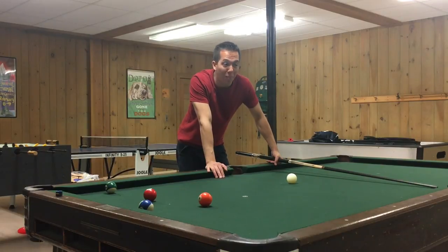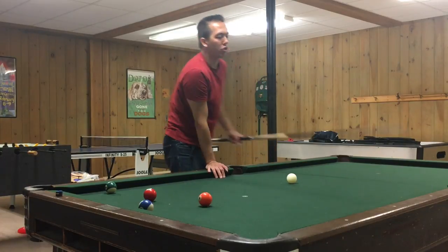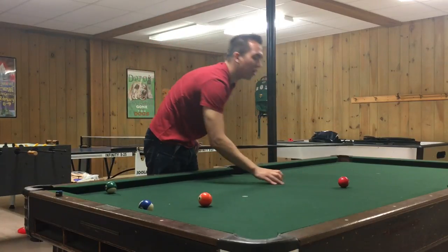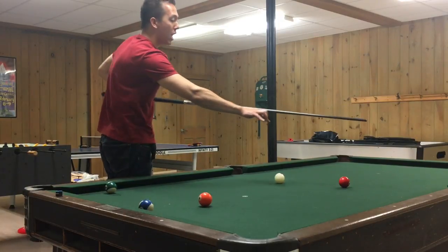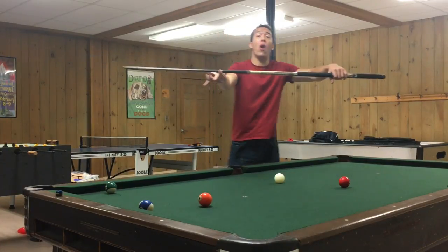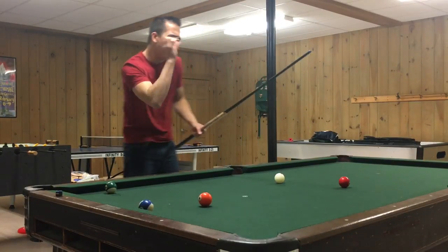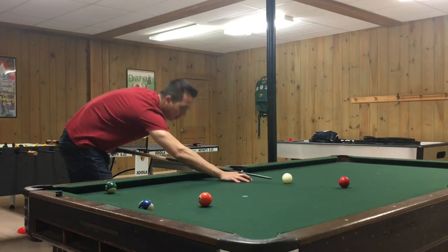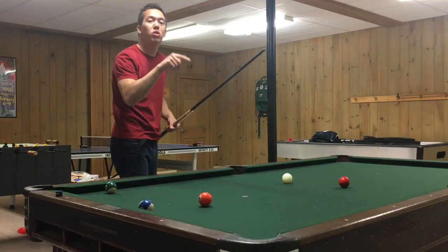If you need more spin and more power, you may have to have a longer bridge. But ideally you don't want the longer bridge. Here's why — if my bridge length is massive, like a 15 inch bridge, my bridge is way down here. If I move the butt of the cue a little bit downward, the cue tip goes way upward. A little downward — the cue tip goes way upward. So when I'm trying to hit pinpoint precision on this cue, if I vary my back arm a little bit — up, down, or to the side — it's going to cause a huge variation in the cue tip.